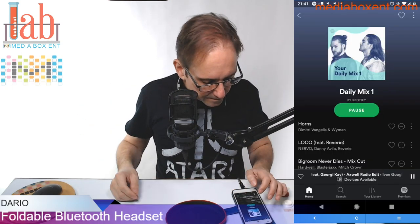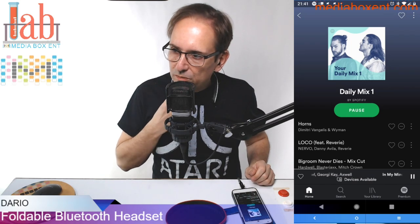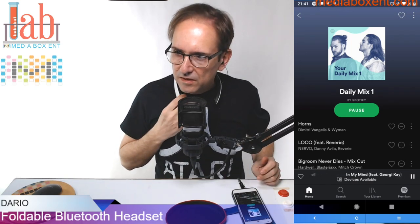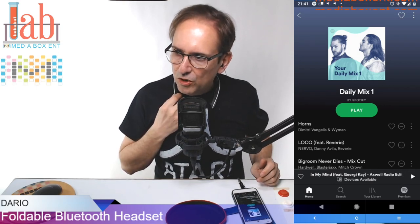You guys want to hear it, but I want to show you the commands first. Even with just one ear it has amazing bass. Now we can pause by pressing the side button — right over here, the side button plays and pauses.